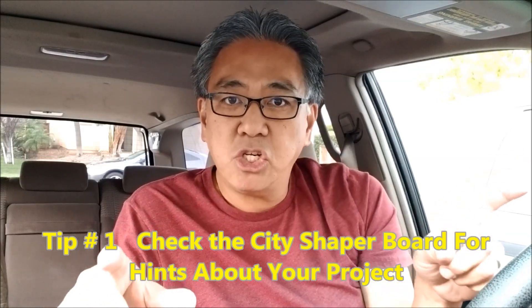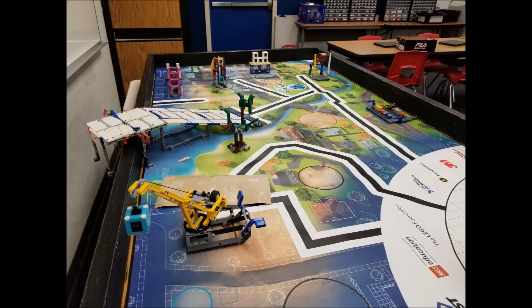First things first, when you're coming up with your project, how do you know what your project should be? Here's Mr. Hino's number one tip: usually first, we'll give you an idea around the City Shaper board. So check out the board. When you're looking around the board, you're usually trying to see what possible clues or hints it's giving you about your project. Those design and build cubes — that's for housing, to make housing more condensed so you can house a lot of people in a small area. There's the lady in the wheelchair, so they're thinking about helping out the disabled. There's also the wildlife. You're given some clues if you just take a look around the board.